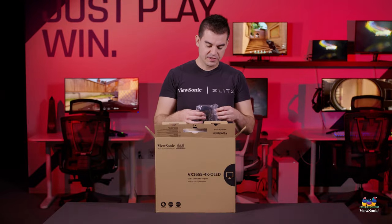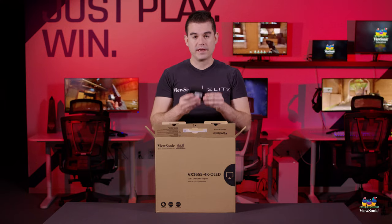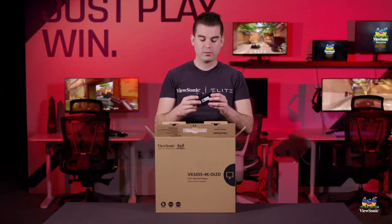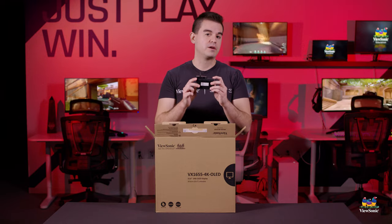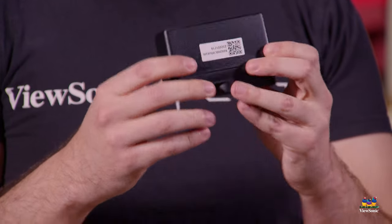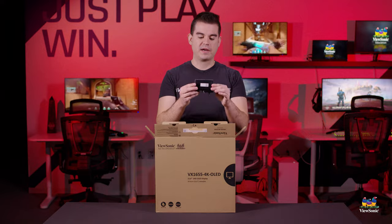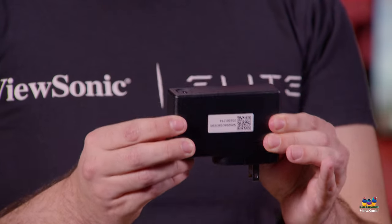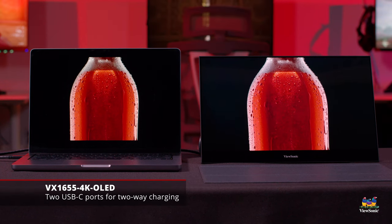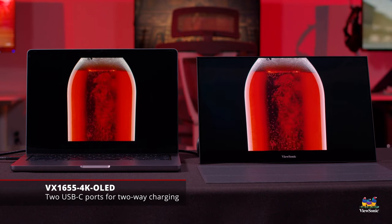In addition, if you're using something like HDMI, there is no power provided by that connection. You have to get power for the monitor elsewhere, and so we include a power brick. This one is actually a high-capacity power adapter that can do 60 watts of power. The monitor does not require anything like that amount of power.